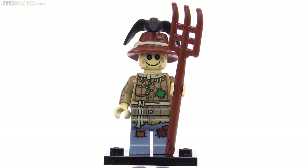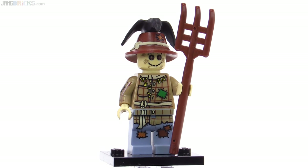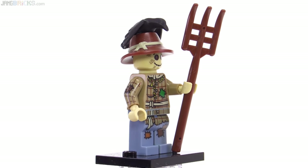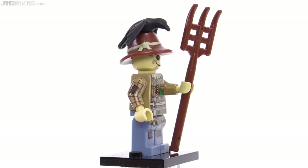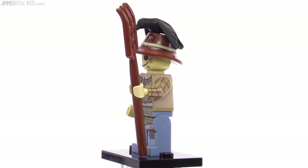The scarecrow kind of looks like he has some battle damage as well, but in this case it's just tatters and patches. They really went all out showing how patched up this guy is with all the printing, including on the arms. That's pretty comprehensive — the printing that goes along the arm, and also on this side, which is not exactly the same.